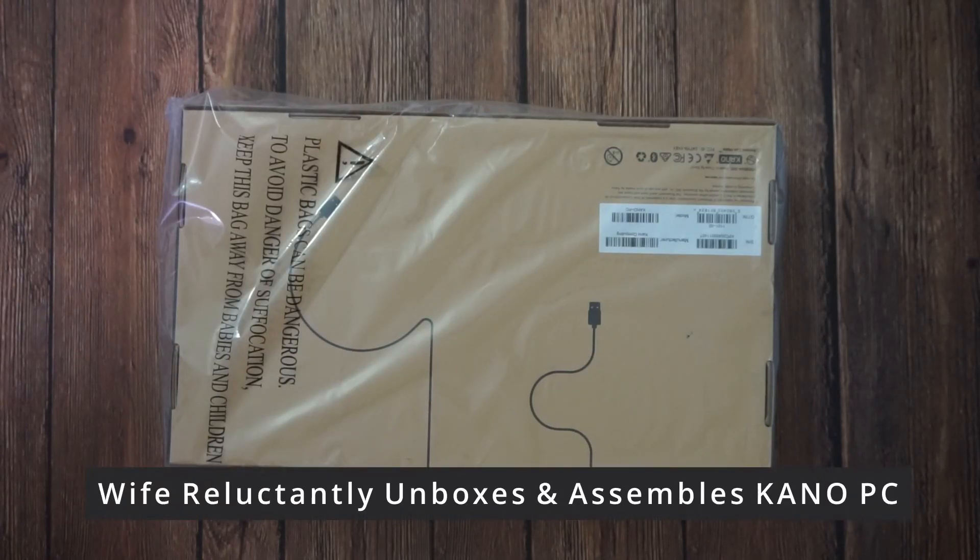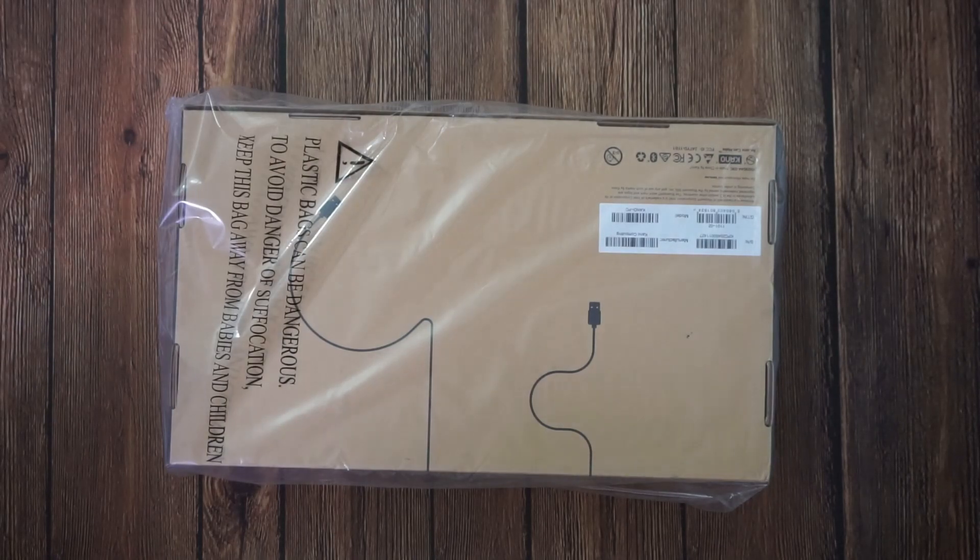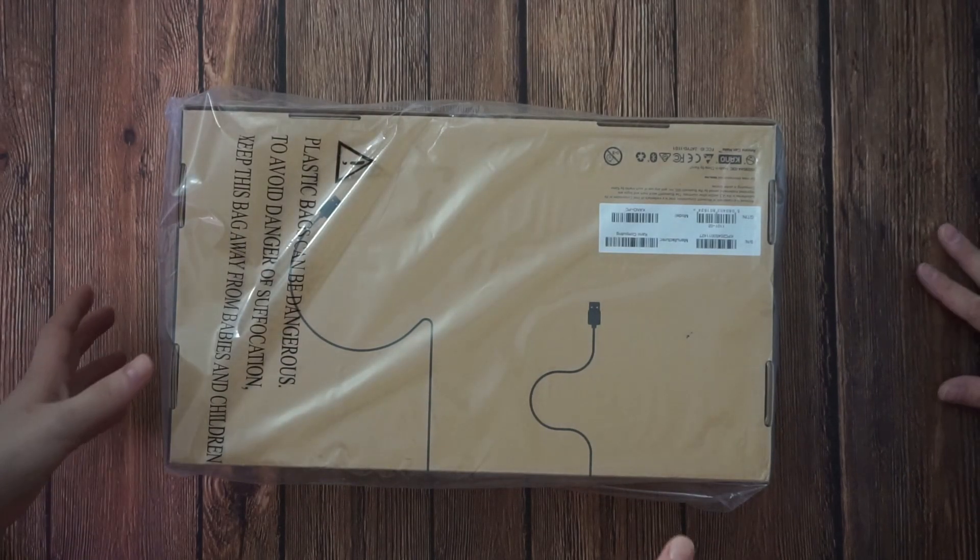We're going to put a laptop together. This is for you because it's going to be easy for me — you have to do it. Here's the box, just do it, just have to do it.